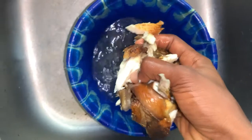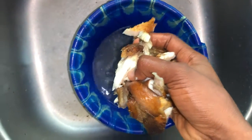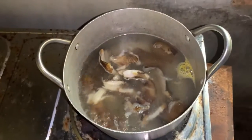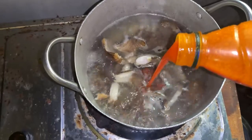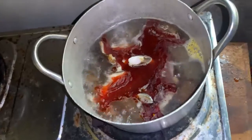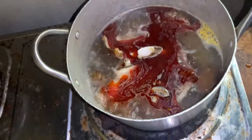After that, I washed the fish and added it into my pomo water that is already boiling. You can see it's boiling already. I added a little bit of palm oil. As someone who cooks regularly, I already have the measurement in my head, so I just add a little bit of oil.